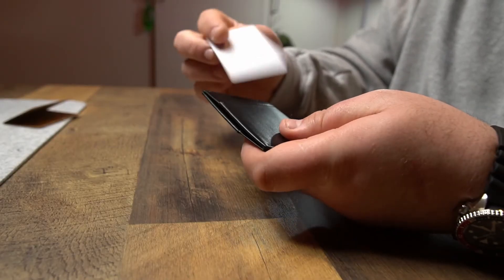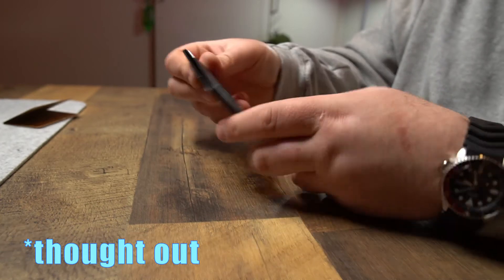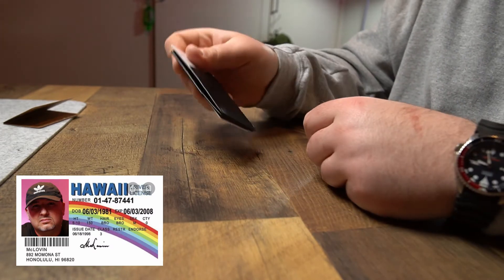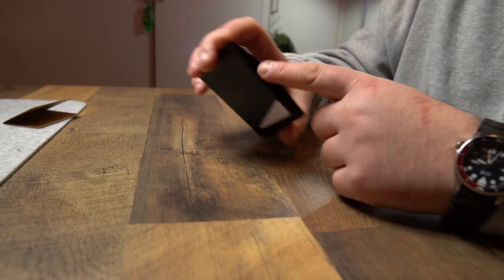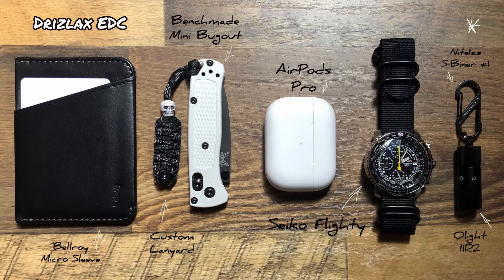They've really thought about this design language — you pull it out of your pocket with one hand and you can straight up just go for your card. Whether you pull it out by the top or the bottom you can go straight for your card. You've got the opening up here, and yeah — super minimal, black leather.